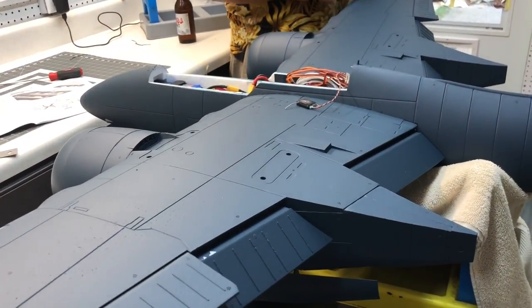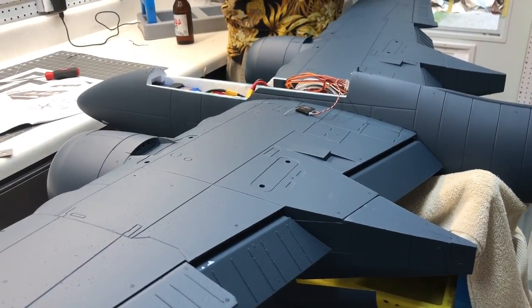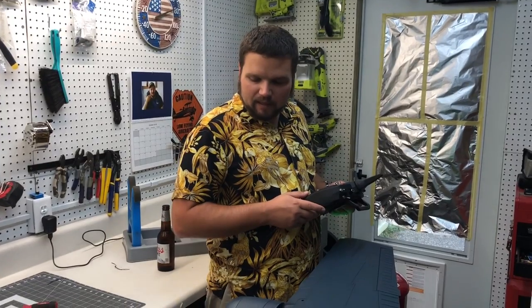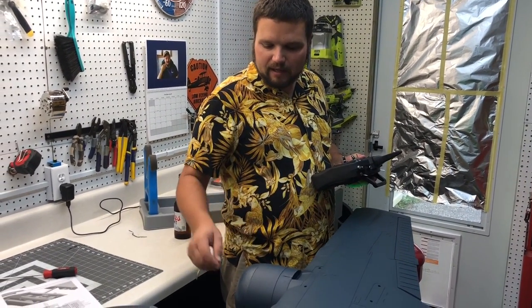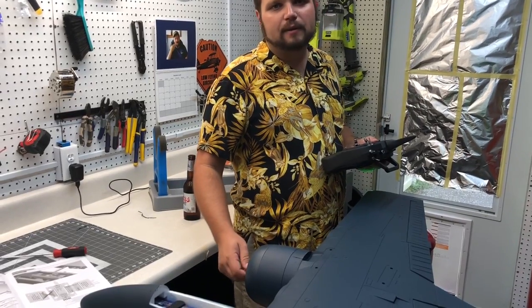I'll have to get in and set up the slow-down features so the flaps come down really slow and scale. I think we're about done guys — we just gotta finish up a couple little things. Put the props on last — no matter what the manual says, never put the props on while you're building the airplane. It can cause a lot of pain, especially on an airplane this powerful and big.